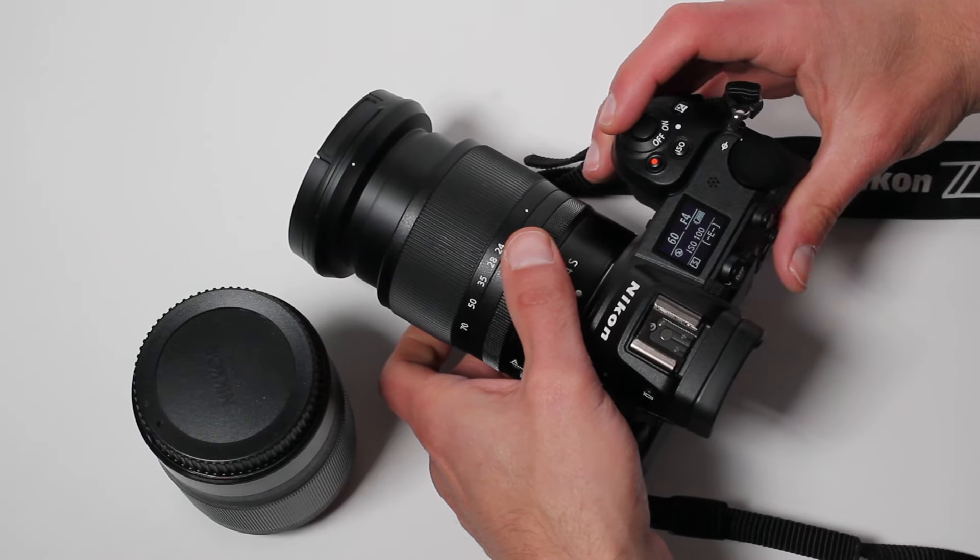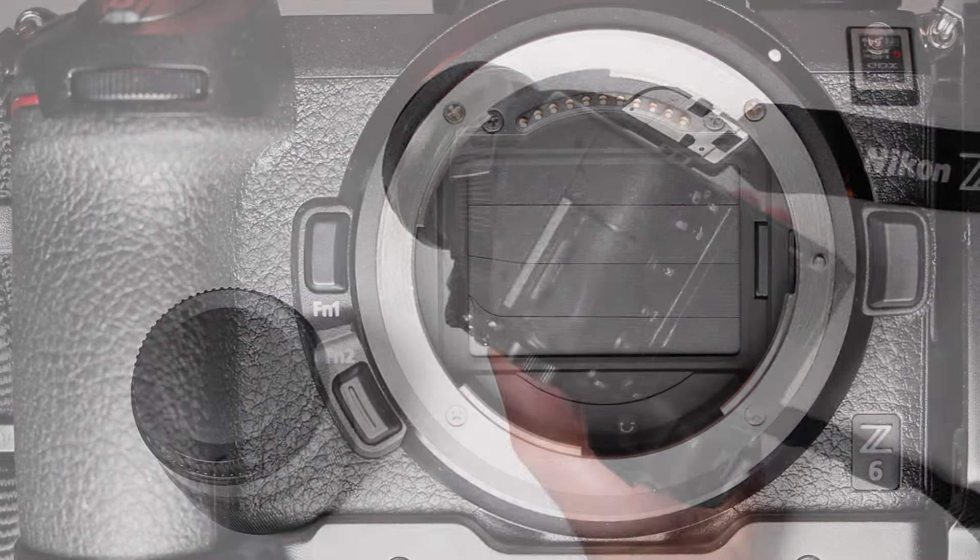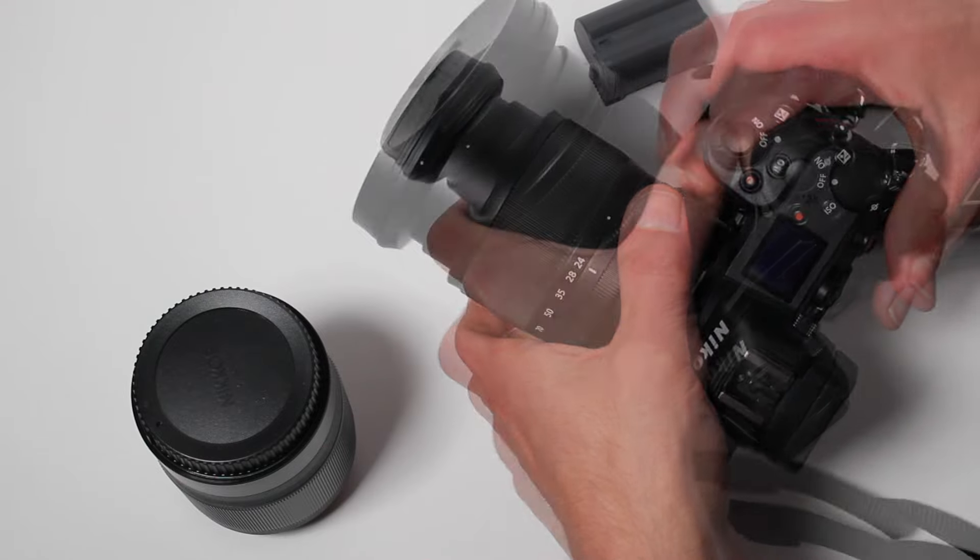Turn the camera back on and wait a few seconds. Now remove the battery. This will trigger the shutter curtains to close, whereas the camera would normally leave them open when turned off via the power switch.